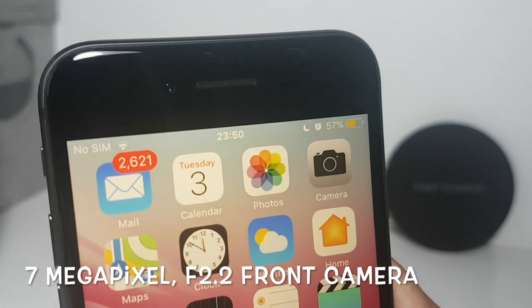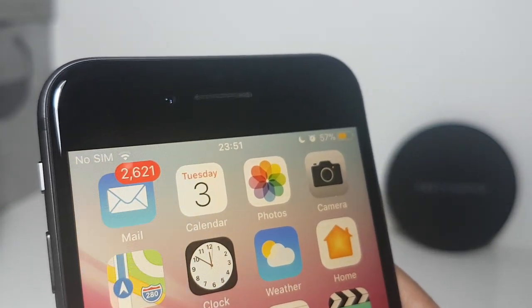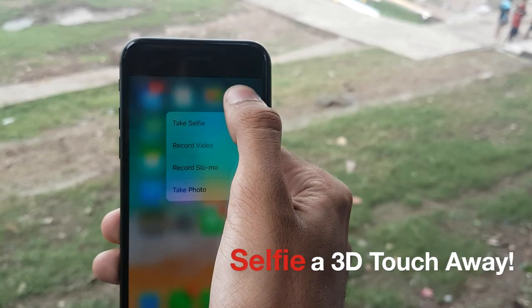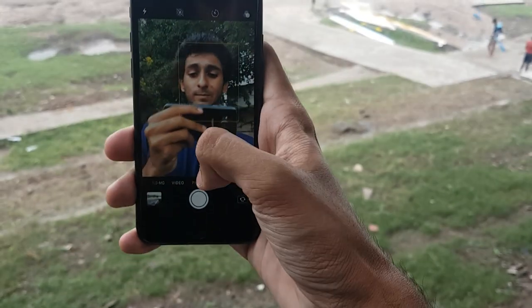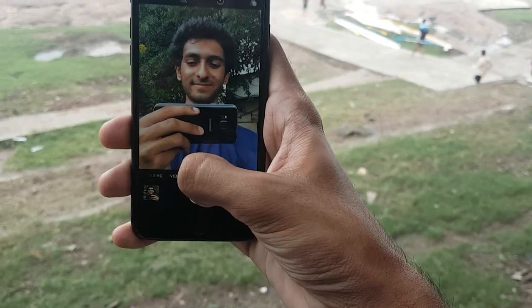Let's now talk about selfies taken on the iPhone 8. We have a 7 megapixel f/2.2 front camera, which is slightly disappointing — I wished we had a bigger aperture, but what's done is done. Selfies are once again just a 3D Touch away. A minor disappointment for me is the omission of a wide-angle lens, which makes it very difficult to accommodate more heads in selfies.